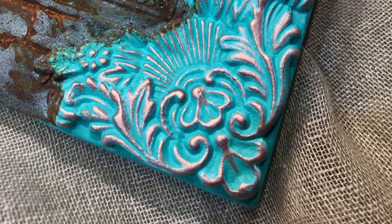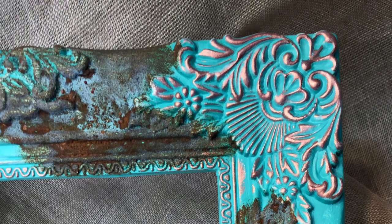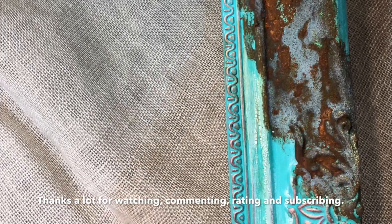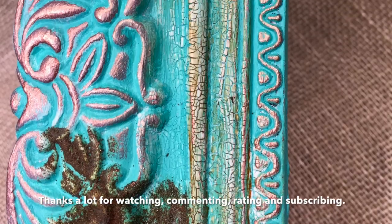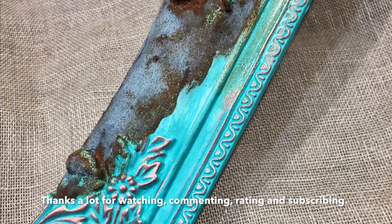If you like it please leave me a thumbs up and even a comment - that will be absolutely fantastic and so much appreciated. Thank you so much for watching guys and I hope I will see you soon with my next project. Have a fantastic time, bye!